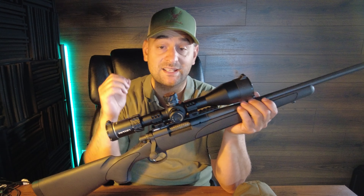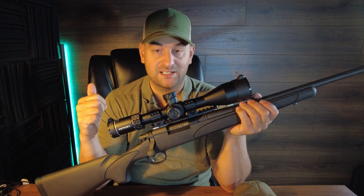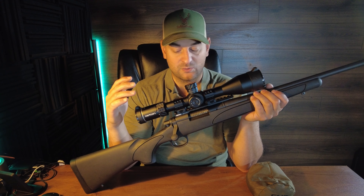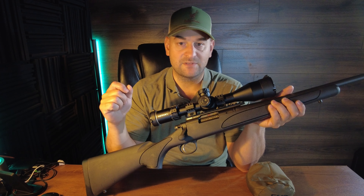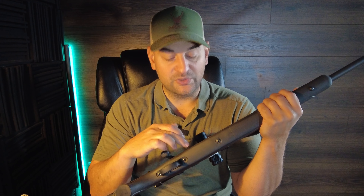At the range I was actually pretty shocked and impressed. It ejected, extracted, fed — did everything fine, not quite as smooth as a Tikka but very well overall. The trigger on the other hand was horrible — creep, over-travel, extremely heavy. I'm going to be very excited when they upgrade all their 700s to Timney triggers.